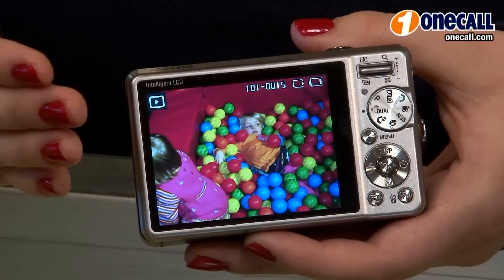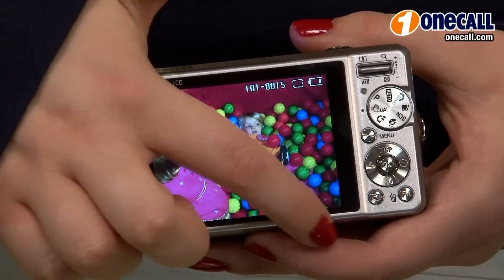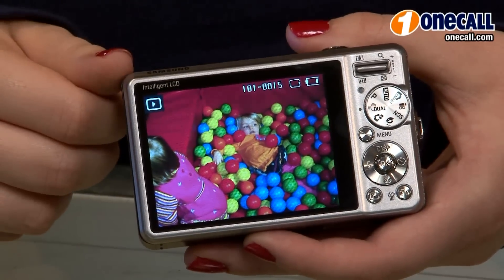One of the things that Samsung has really taken a lot of pride in is creating this very large 3-inch clean LCD. The really nice thing with the 28 millimeter wide angle lens is that you're able to capture more from the left and the right of the photo.